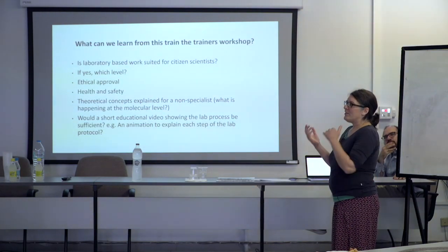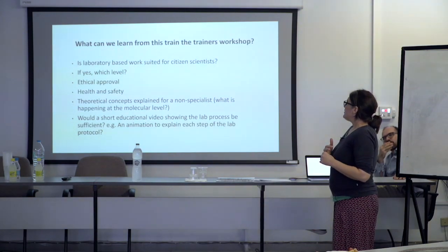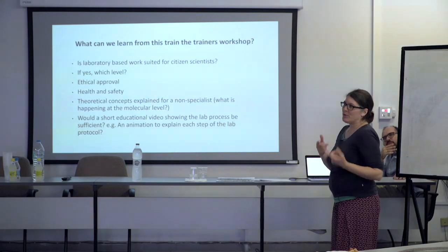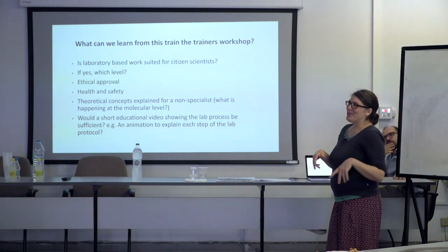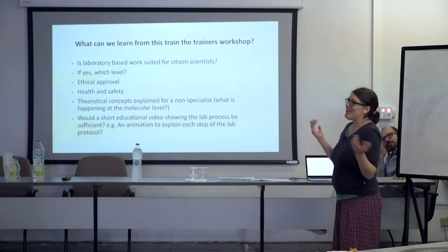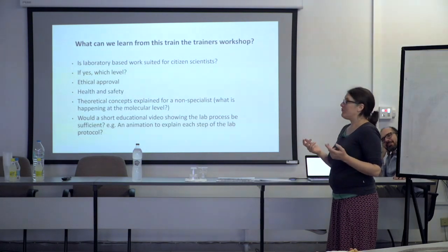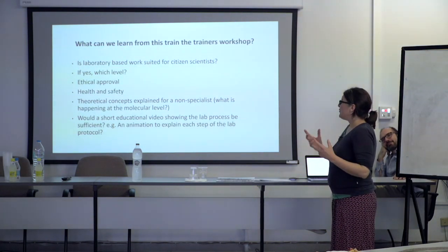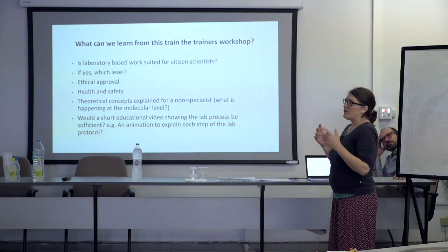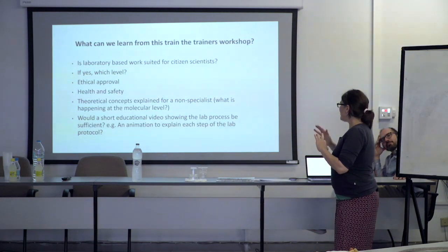Maybe instead of actually involving them in the lab work, the interesting thing would be to produce a video — a bit like when I'm sitting at home watching a cooking program. I don't want to do the cooking, I just want to watch the cooking. Maybe we can condense that into a short 10-minute video with an animation actually showing what's going on in the tube in the background at the molecular level. I think I would really like that, and then we don't have to deal with all the ethical aspects.